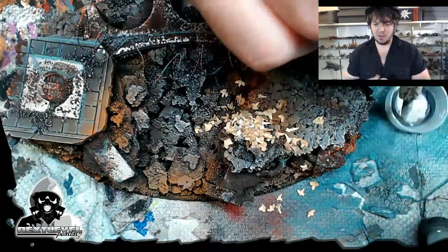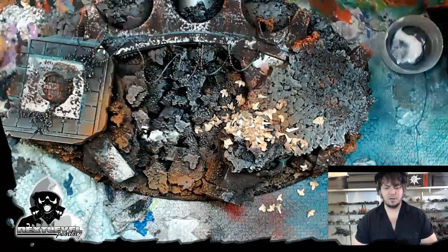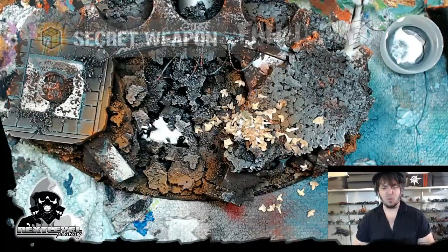Coming into the final part of this base just super quick. Use some basic PVA glue. Layer it on super thick with no water.